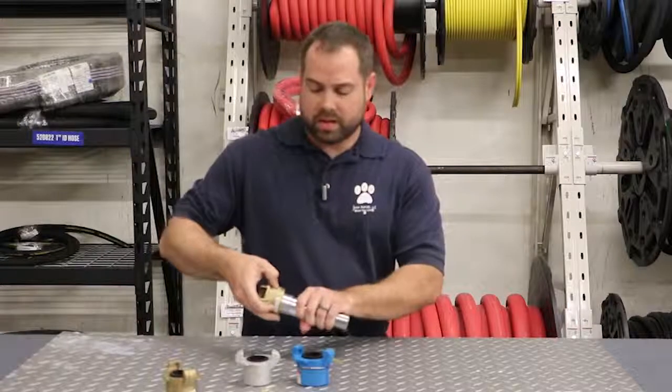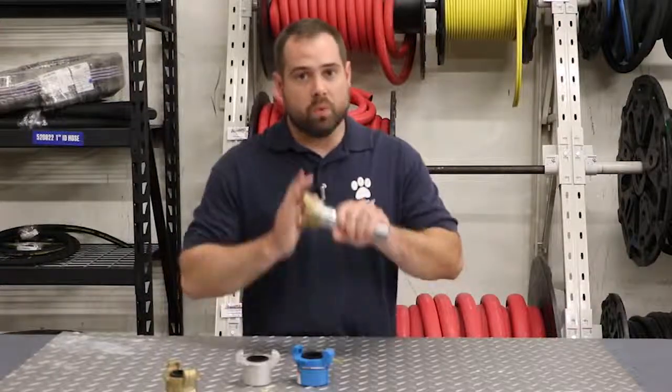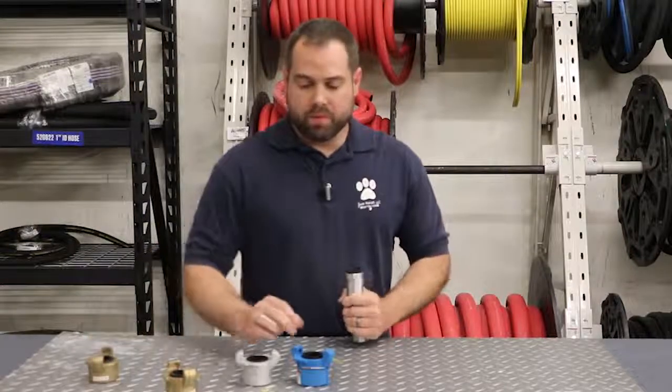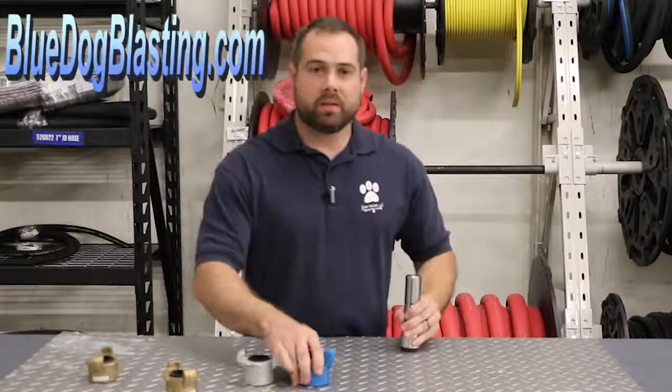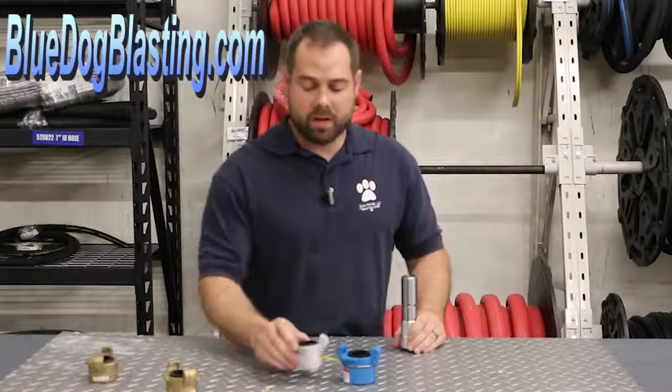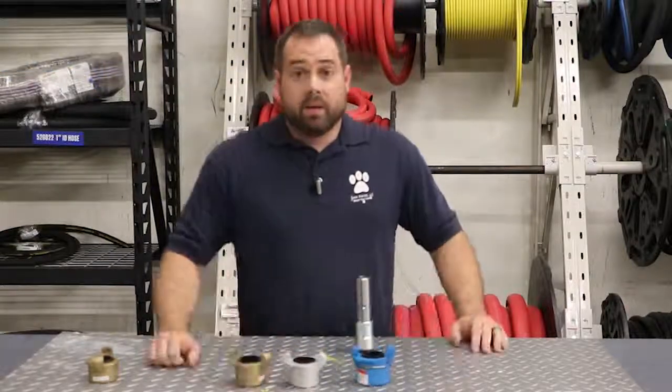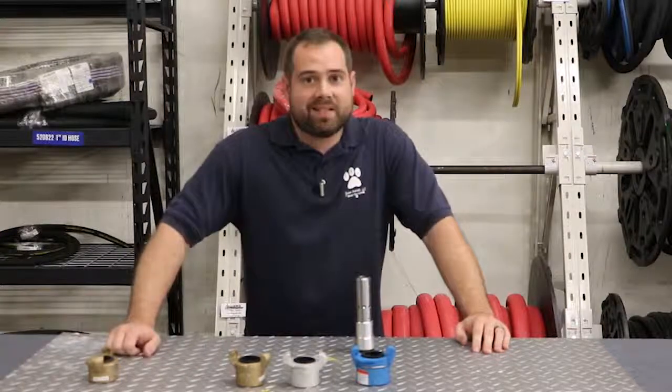Make sure you take a look at the SKU — SB1 versus SB1S. You want the straight thread. Your nozzle has straight thread. If you go to bluedogblasting.com, these are listed in the nozzle coupling section. We carry them in nylon, aluminum, and brass. That's the tip for today. Thank you guys, and happy blasting.